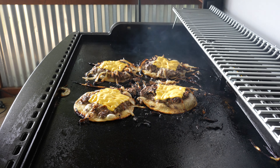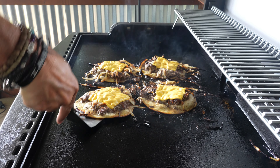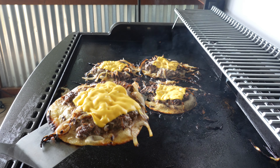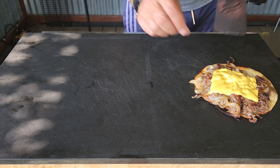After about a minute with the hood closed, the cheese is melted nicely. I'll get these off and onto the board. Keep an eye on those tortillas — they are nice and brown, which is exactly what you want.